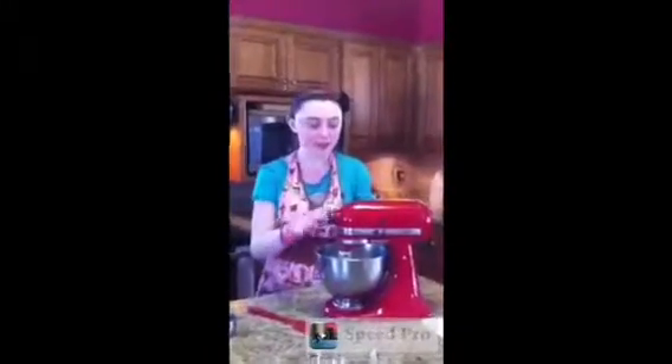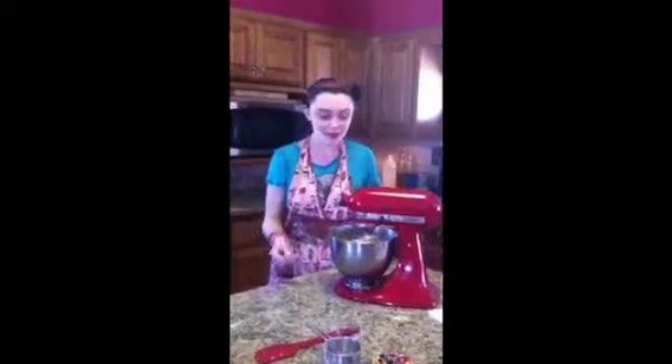Before we cut in the flour, you should really mix it before we cut in the flour. Now you have to wait until it makes the dough.